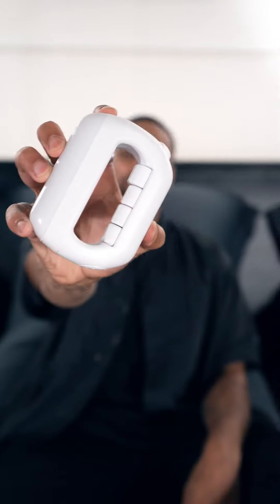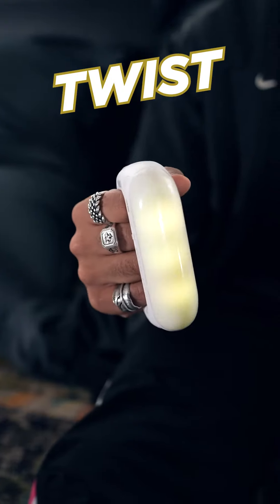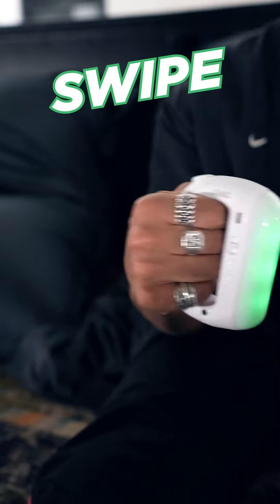This is the Ruckus FX. This thing is amazing. Yes, this is a toy, but as far as I'm concerned, it is also a music lover's gadget. With four simple moves — twist, punch, flick, and swipe — you can literally move and create your own music mixes all at the same time.